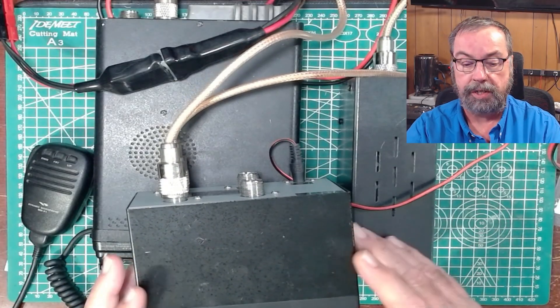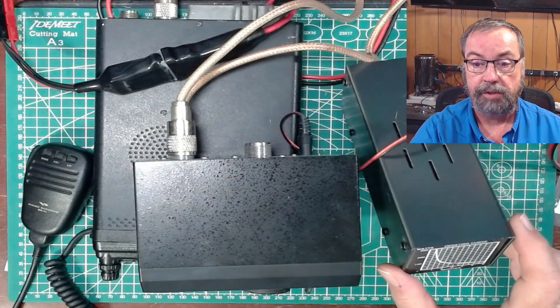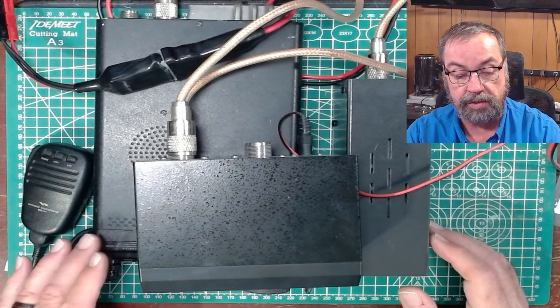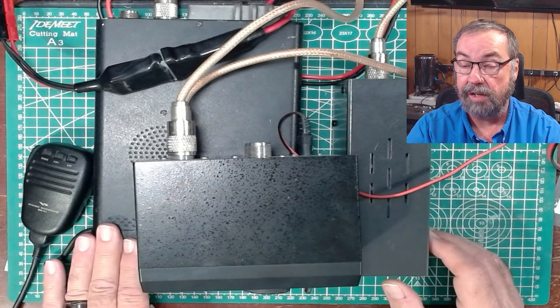Here's our basic setup. We've got our 857 here and an MFJ dummy load — this is a 300-watt dummy load. The radio is of course a 100-watt HF, 2-meter, 440 radio. And all we're going to be doing is testing HF.